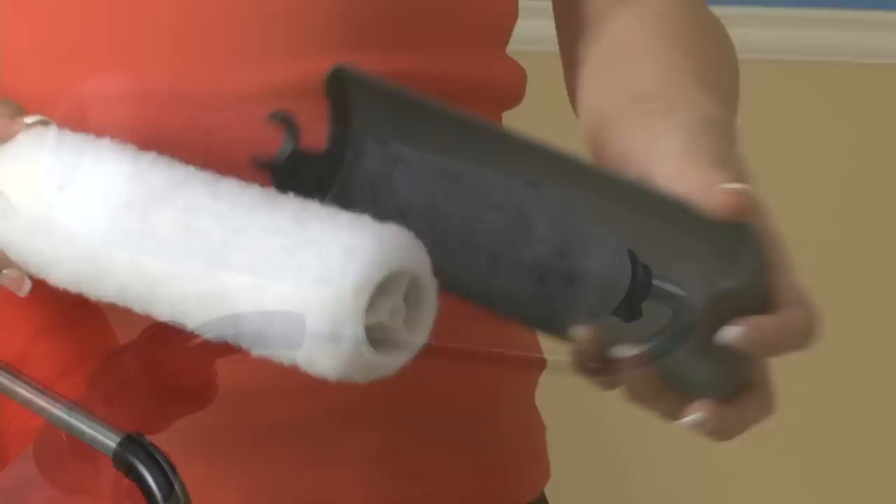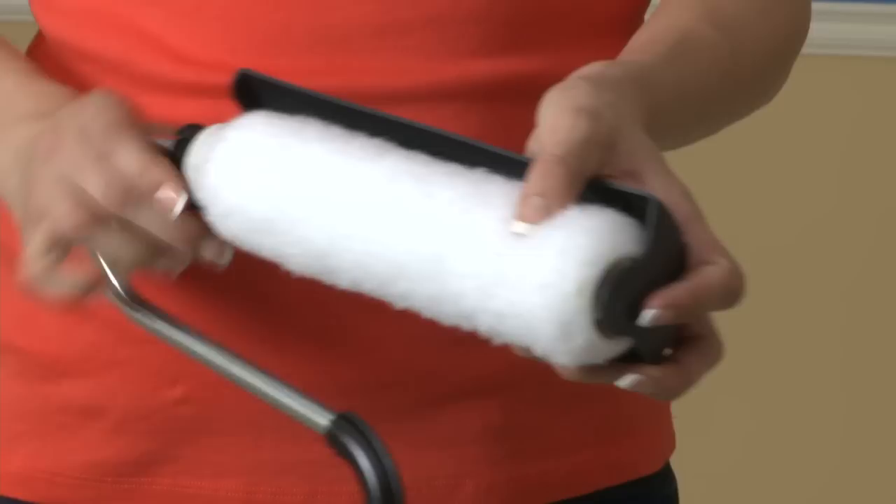As a reminder, when painting ceilings, use the adjustable spatter guard. Simply snap it into place over the roller cover and rotate it into position to catch any drips when painting overhead. Now you're ready to paint.